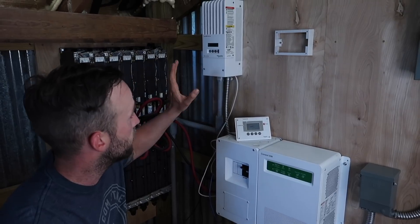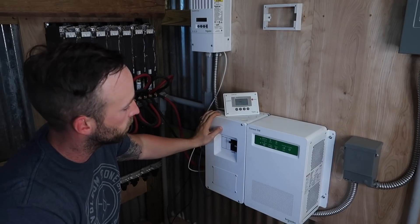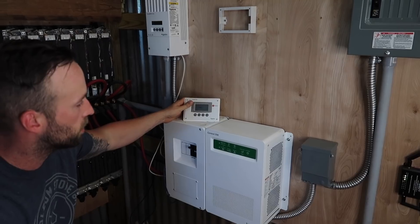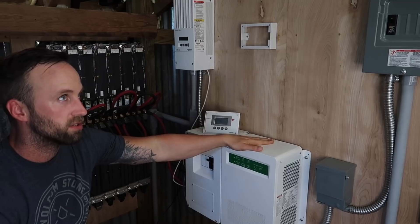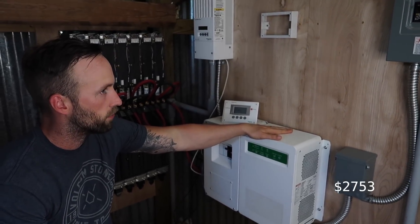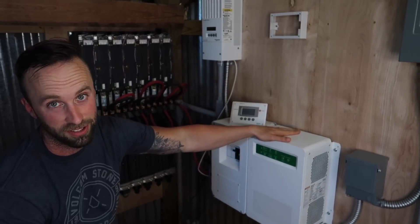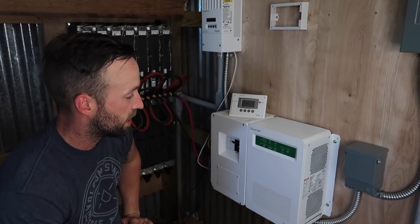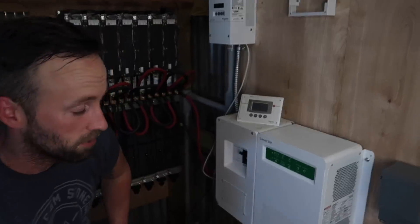Next up: the charge controller, the junction box which combines everything, the inverter, and also the control display. In total we spent $2,753, and I bought them all from the AltE Store. The inverter was the most expensive part — I believe that was $1,700 — but it's an inverter that's going to last. Money well spent.